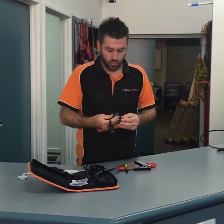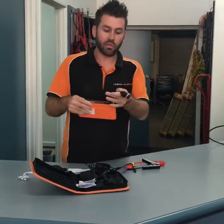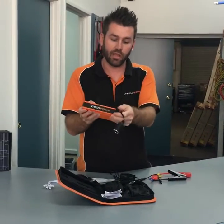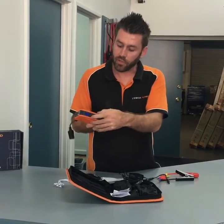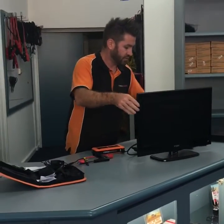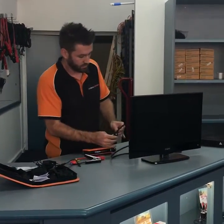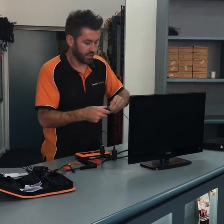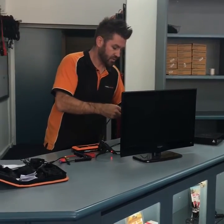I'll just show how this would work. This is the female socket for your 12 volt devices — you plug it into the unit, switch it on, press the on button here. Take your 12 volt television, plug it in, then take your satellite set-top box.